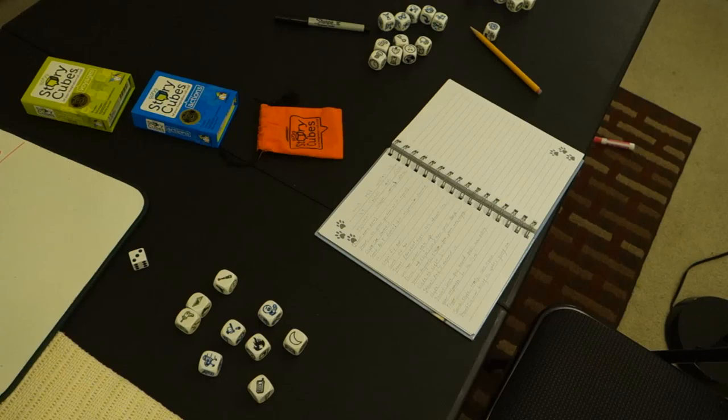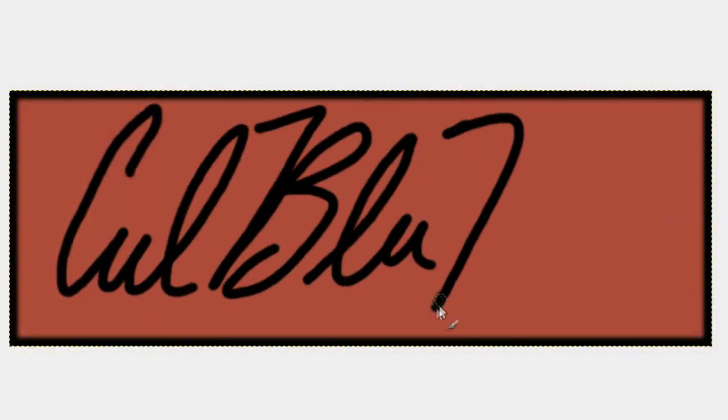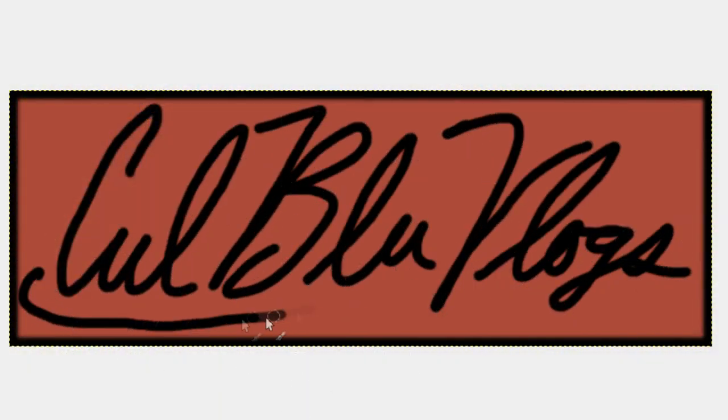Do I not have any paper? Really? That's all I got. It's like one sheet. Hey, hello everybody. My name is Coolblue and I'm bringing you guys this video.